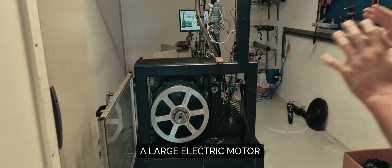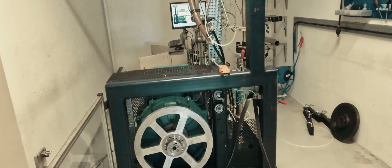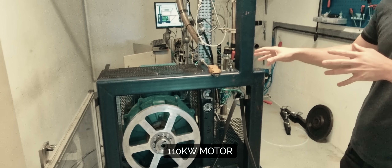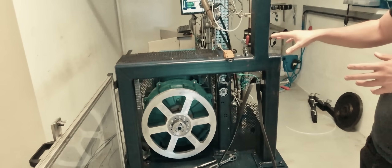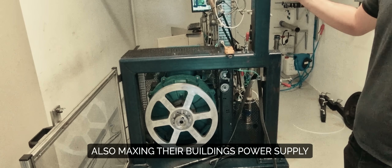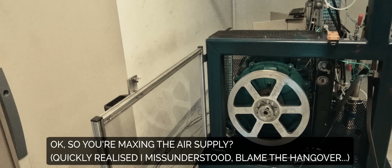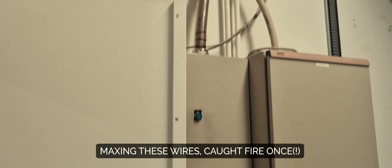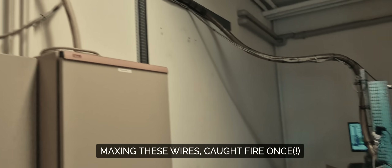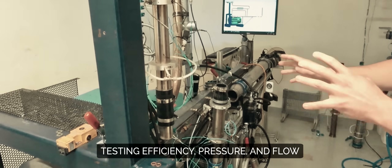This here is a big motor that we pull our compressor with. This motor is 110 kW and we max it out with our compressor — we max it out with the building. We can simply check the performance of it. It's heavy.